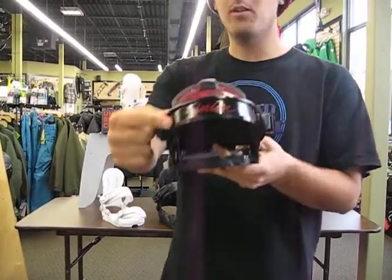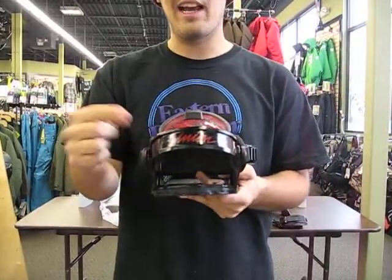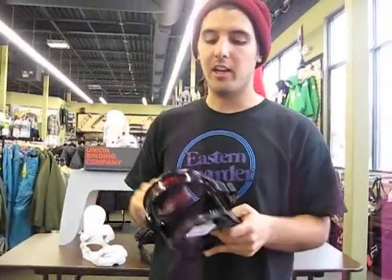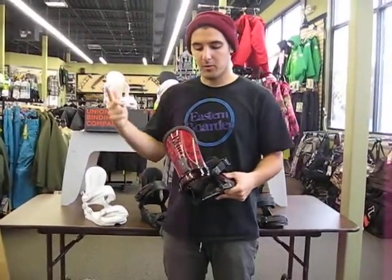You're getting an extruded aluminum heel cup here, which means that this heel cup was cast in this shape rather than cast, hammered out, and then remolded. Basically what you're getting is extra durability and extra reliability.